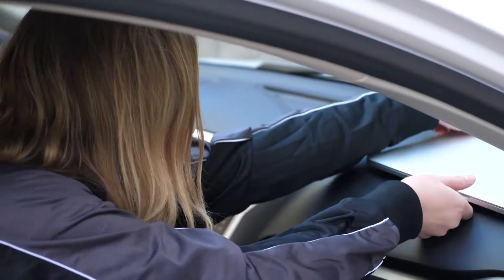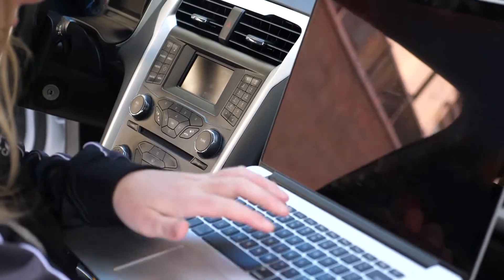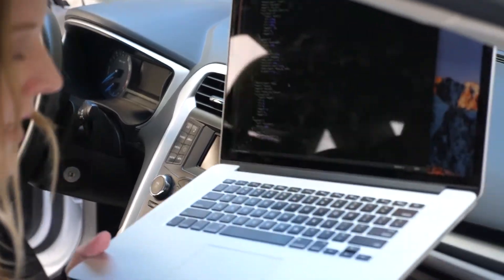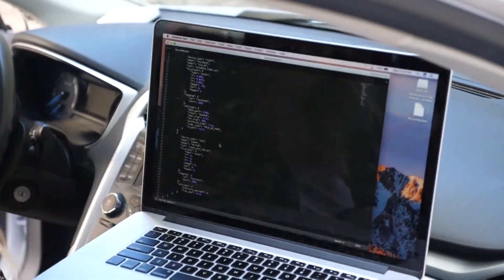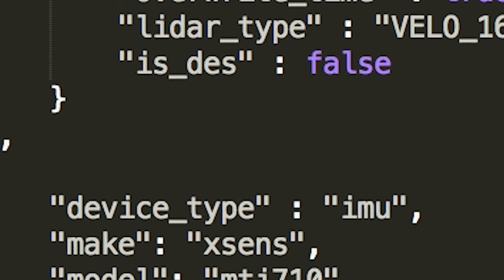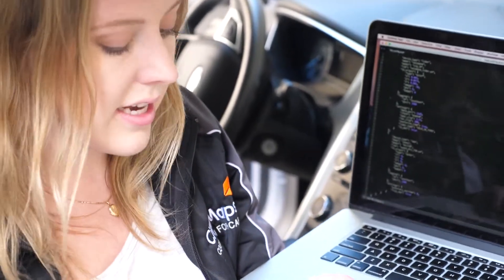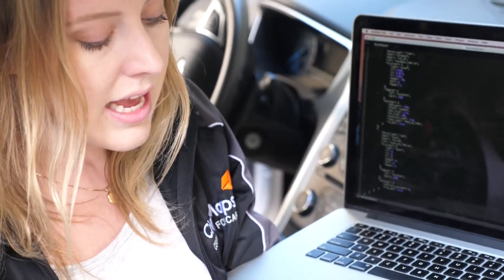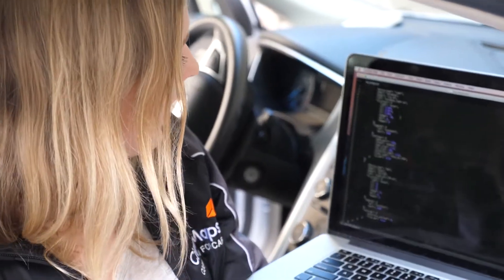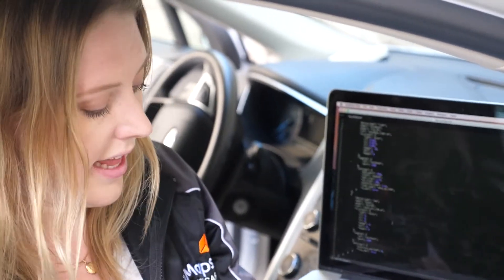I'll show you how the hardware is mapped to the software through a hardware config. Our Atlas DevKit is sensor agnostic, which means we can use any type of LiDAR or IMU or GPS, and the way we transmit the information about those sensors to the stack is through a config. So here we have the type of LiDAR, the number of lasers, the bore sighting in between the LiDAR and the IMU, and the network interface, which could be Ethernet or USB. We also have information about the other sensors, such as the IMU and the GPS.